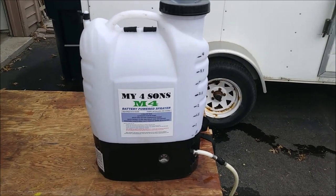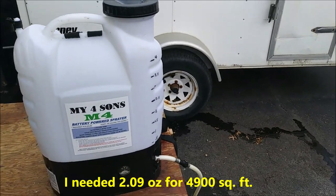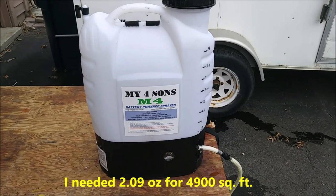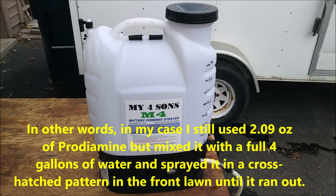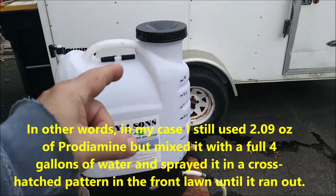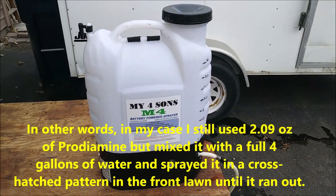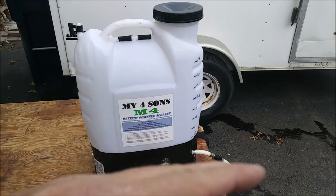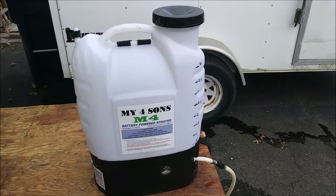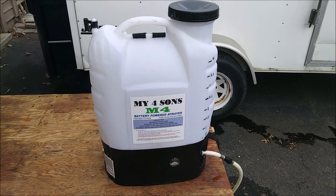One thing worth mentioning: if you know how many ounces of Prodiamine you need for a portion of your lawn — in my case it's for 2.7 gallons — you can certainly fill up a full four gallons in your sprayer, put in the same ounce amount for that area (about two ounces in my case), do your normal spray pattern, and then with the excess do a cross-hatch pattern until it all runs out. That way you get the entire amount of Prodiamine down, and the cross-hatch gives you better coverage since there will inevitably be some imperfect overlap on your rows.